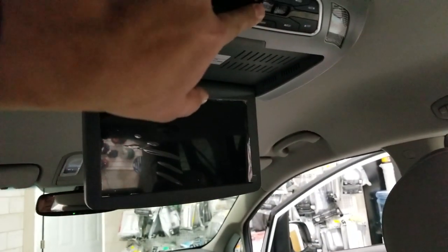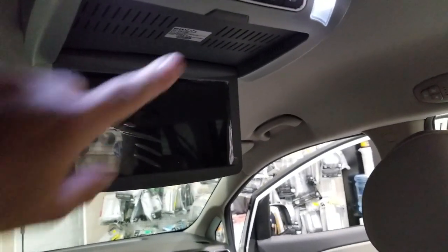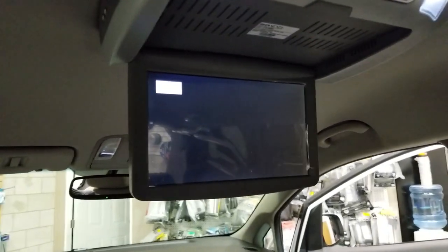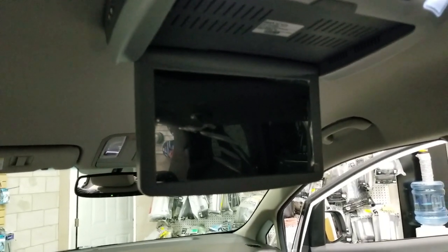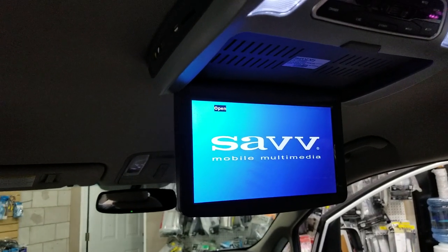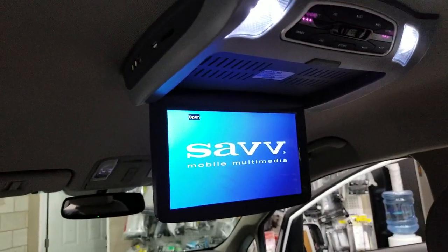You can keep the lights on or off whichever way you want. We also have different versions with HDMI, 13 inch systems, and other roof mount DVD options and systems for vehicles available at Car System Installation.